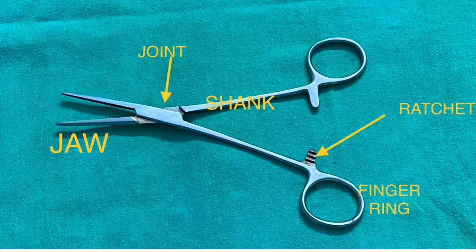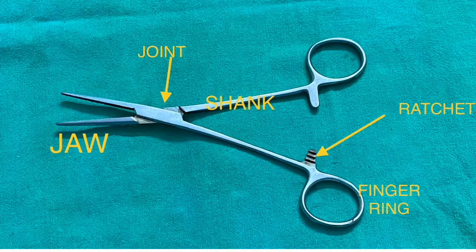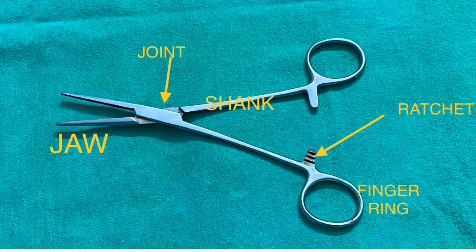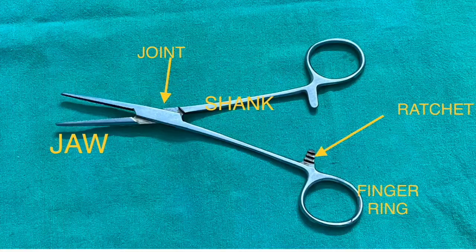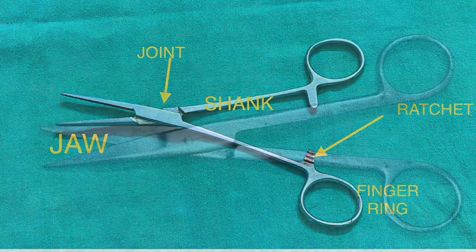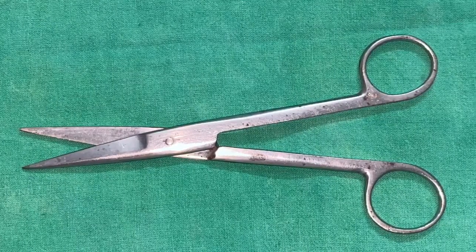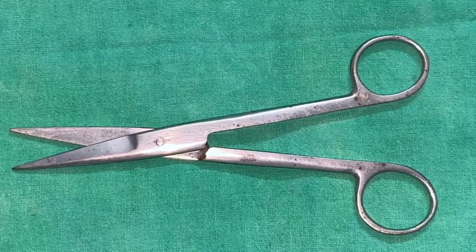You can see ratchets here — those ratchets are used to lock the instrument. The next part is the finger grip, the parts where we introduce our fingers to hold the instrument. This is a sharp instrument where both shafts are joined with a screw.